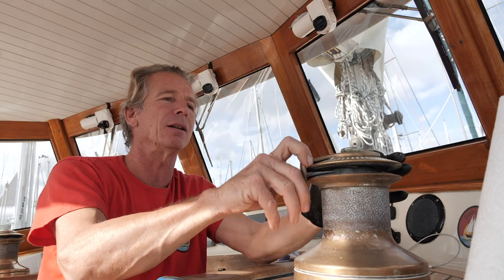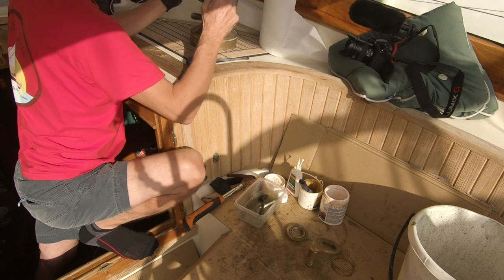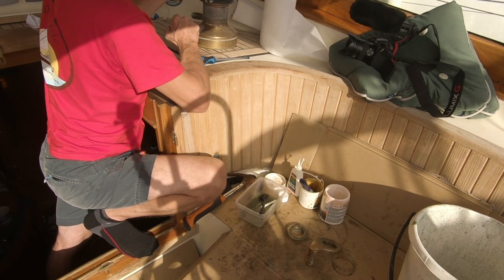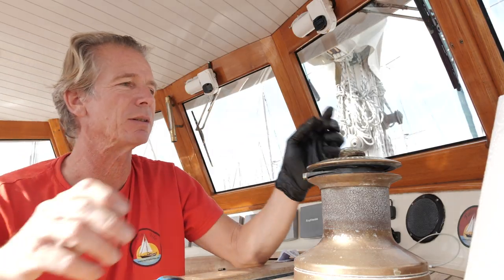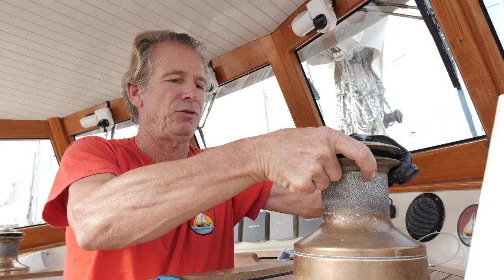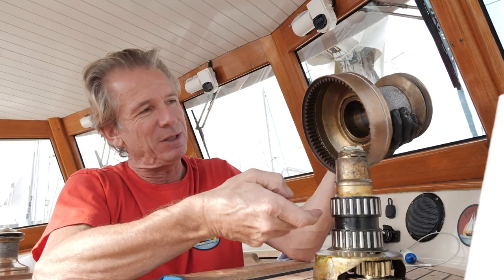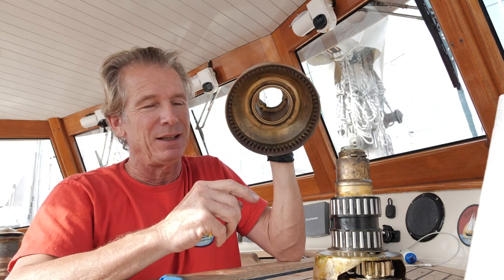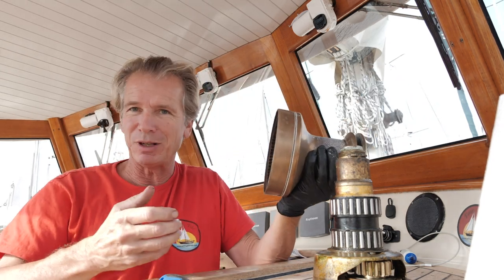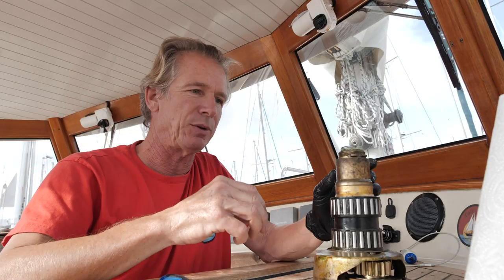I'll just put all the bits and pieces down here. The top comes off, the rope stripper comes off, and I've got a little tub with some white spirit just here, so we put all the bits and pieces that we take off in there. We can then lift the drum off. You've got to be careful as you lift it up because there are two bearings in there which sometimes stay on and sometimes get stuck inside and fall out as you're trying to move it.